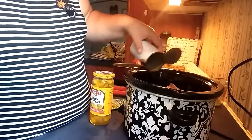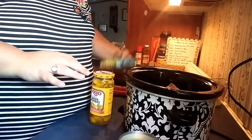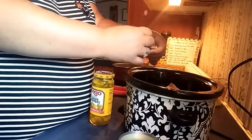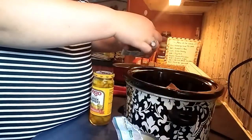I have my crock pot on low. It'll probably cook for about 6 to 8 hours and we'll check it out. Alright, so now I'm going to add my ranch. I think the original recipe calls for...